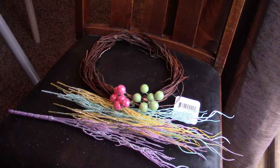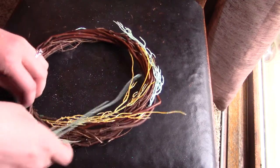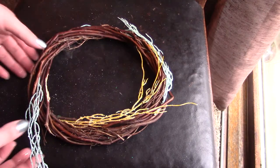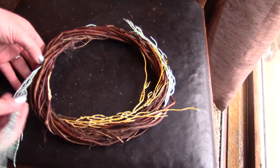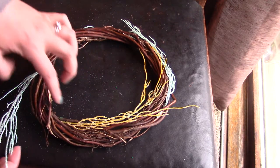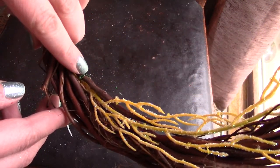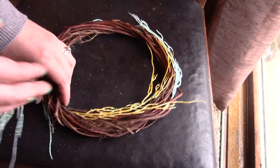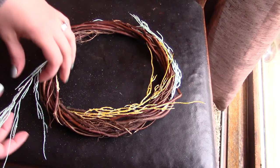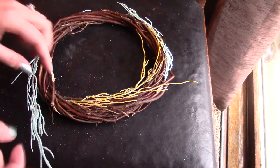Putting this all together it's going to make an amazing Easter wreath. To get the pieces into the wreath I'm just wiggling them in and bending slightly, trying to place some on the inside and some on the outside so they're not all in one place. If a piece won't stay just weaved in or isn't in the right spot, I go ahead and tie it with a little floral wire.